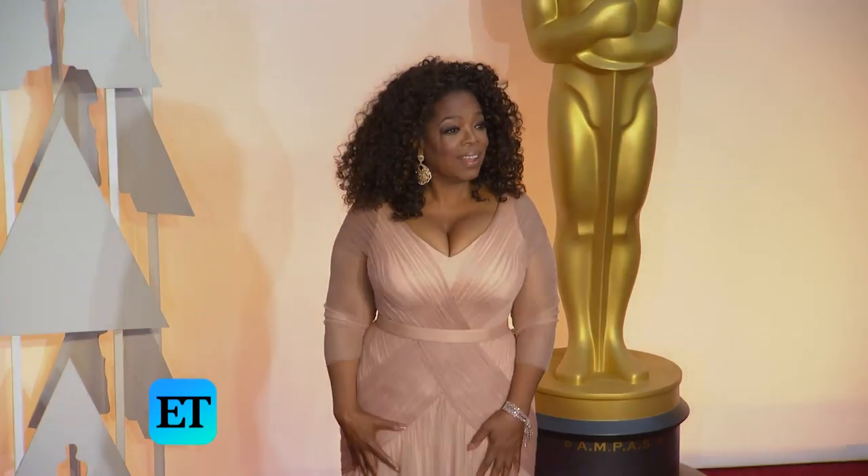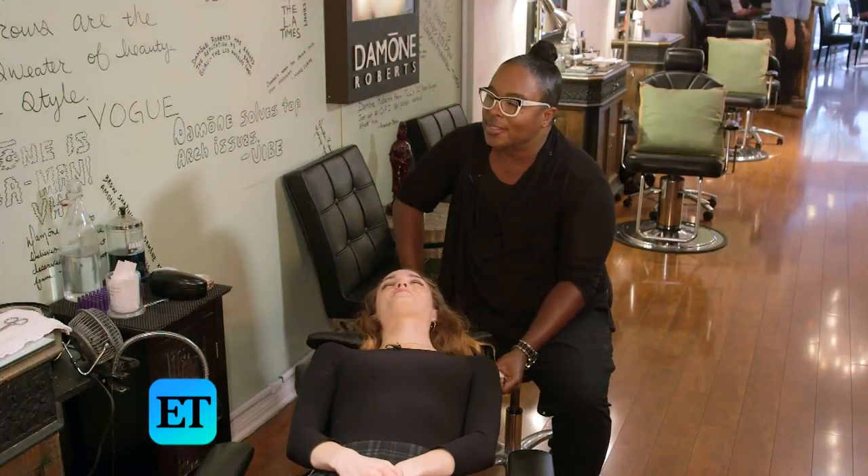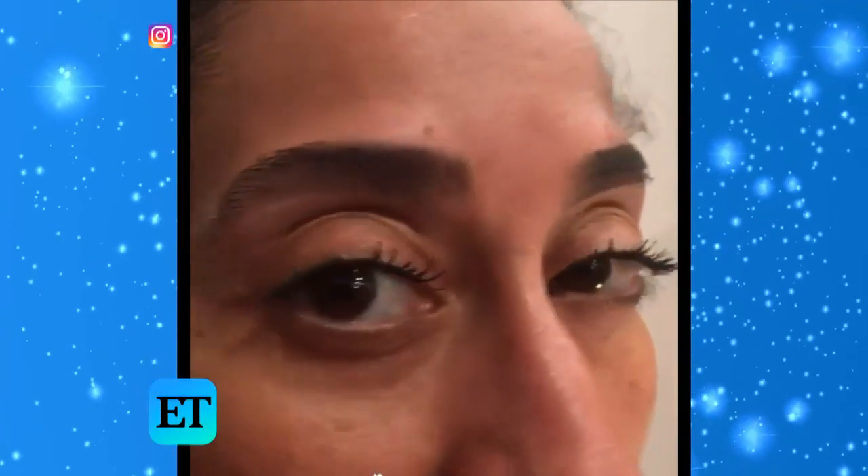The craziest place I've done eyebrows has been on the red carpet for the Oscars — literally on the red carpet. I've done eyebrows on lots of private planes. This morning I did Tracy Ellis Ross at her home, and Robert Downey Jr. — we've done them at the pool. I've done Channing Tatum, Reba McIntyre, and she's been singing country music to me.